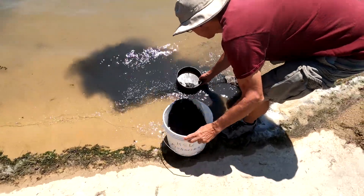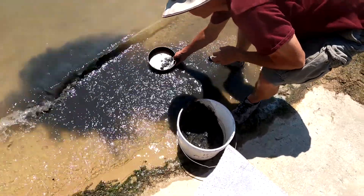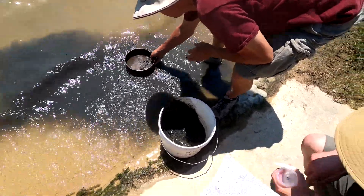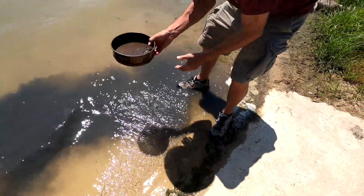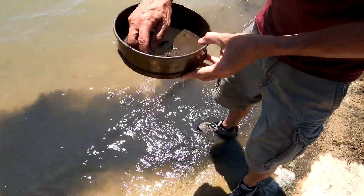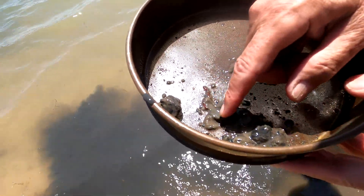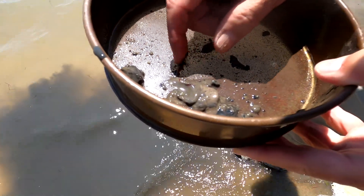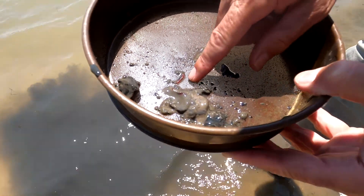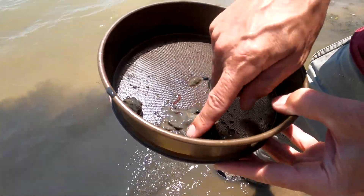And that's our sediment sample. We're sieving the sample that we got from the Ekman trap. We'll use this to get the invertebrates out. You can see we've got a couple of blood midges. These are chironomids and they live in really low oxygen water. They've got quite a bit of hemoglobin in them to scavenge oxygen. When we bring them up to the surface like this, they get lots of oxygen — that's why they turn bright red.